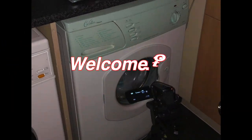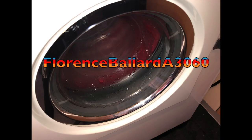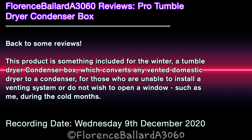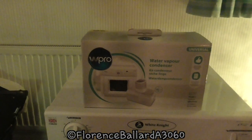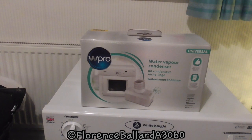I'm Florence Ballard A3060 and you're into something good. Time for another review. Let's see what today's product is. Hi guys, welcome to another review. This is tonight's product we're reviewing.